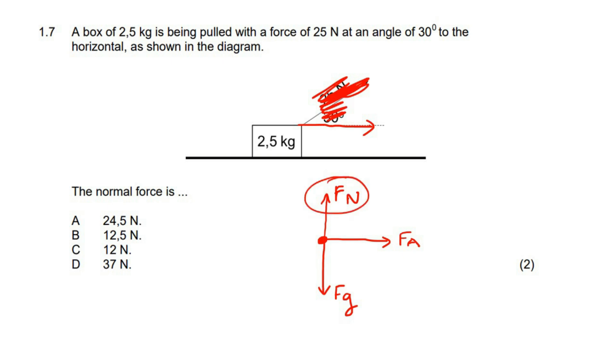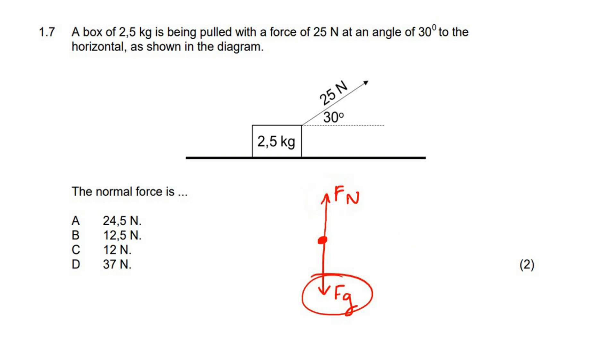In that scenario, can we see that these two will have to be the same? Yes, they would have to be the same. So then you could just say 2.5 times 9.8. But this force is at an angle, so it is not like that. What we know is that this has a vertical and a horizontal component — an applied force in the horizontal direction and an applied force in the vertical direction.